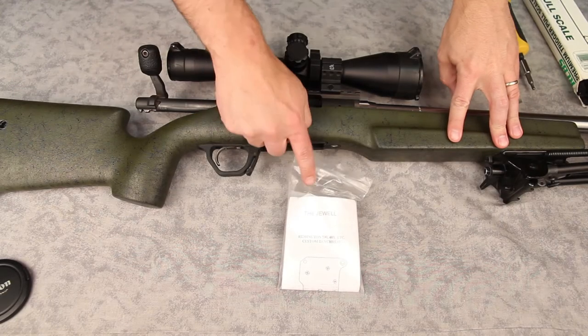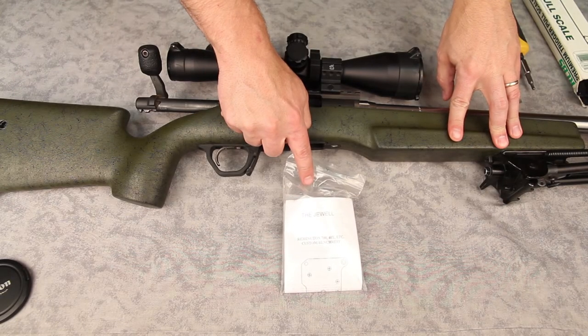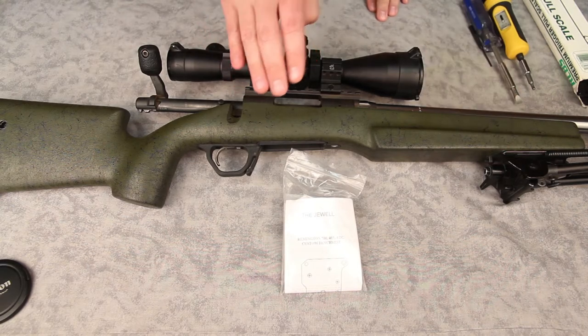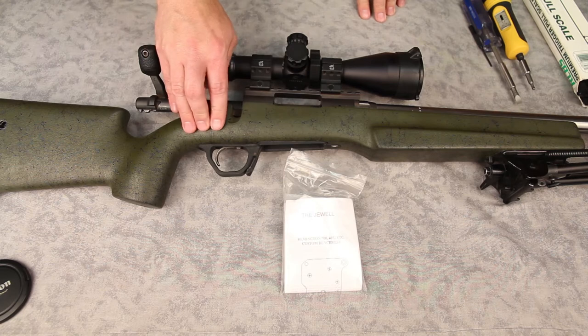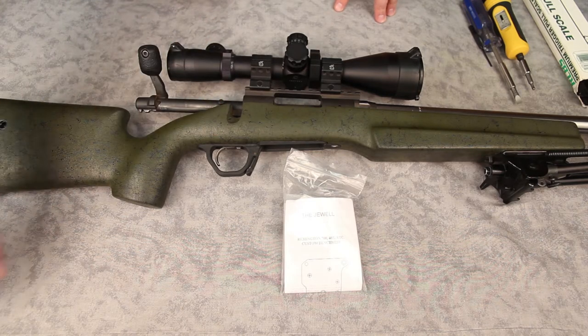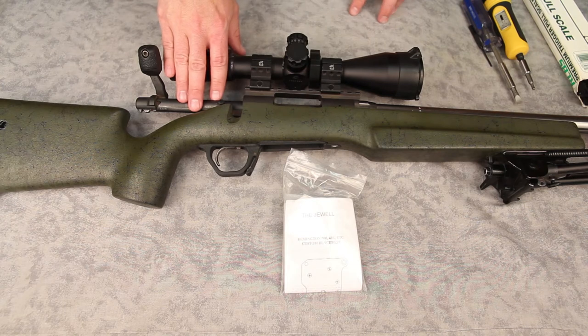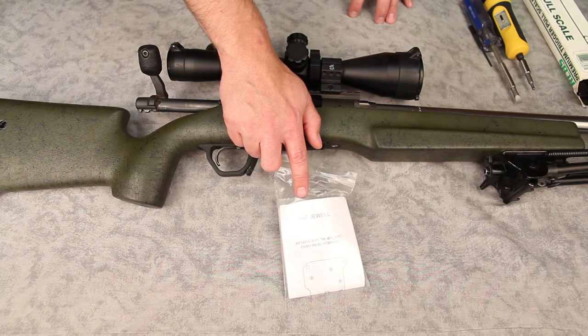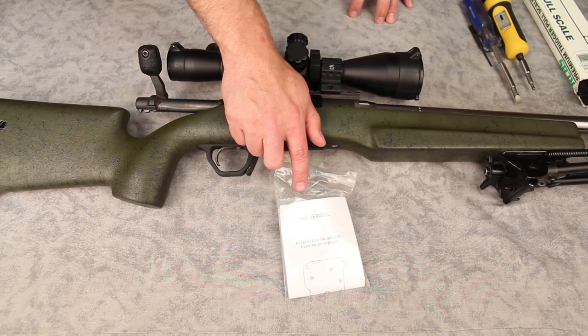Today we're going to go ahead and install a Joule HVR trigger in a Remington 700 short action. This is my competition rifle. Currently it just has a factory trigger that I've adjusted a little bit, but even though you can adjust these factory triggers to an extent, they still don't really get down quite as low as I would like. When I was shooting the Battle of Breakneck last year — that's my first PRS match — I got a $75 gift certificate for a Joule, so I figured I'd go ahead and try one out.